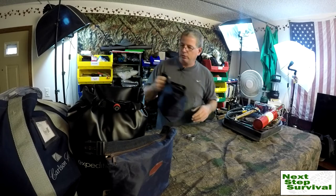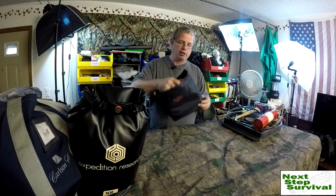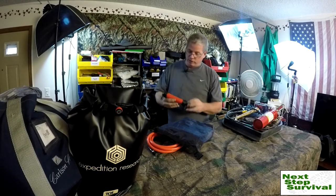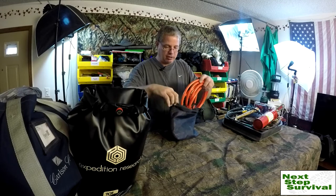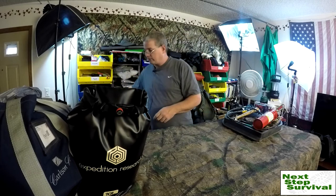I have the antifreeze if I need to top it off, so I should be able to roll again without calling AAA or something. Electrical tape — I have it everywhere. I like to make kits, so if you've been watching my channel you know I make tool kits, repair kits, first aid kits, food kits — all that type of stuff. I just incorporated some of that into my vehicle kits. This little dry bag — I think I got it from Harbor Freight — is just a siphon pump.